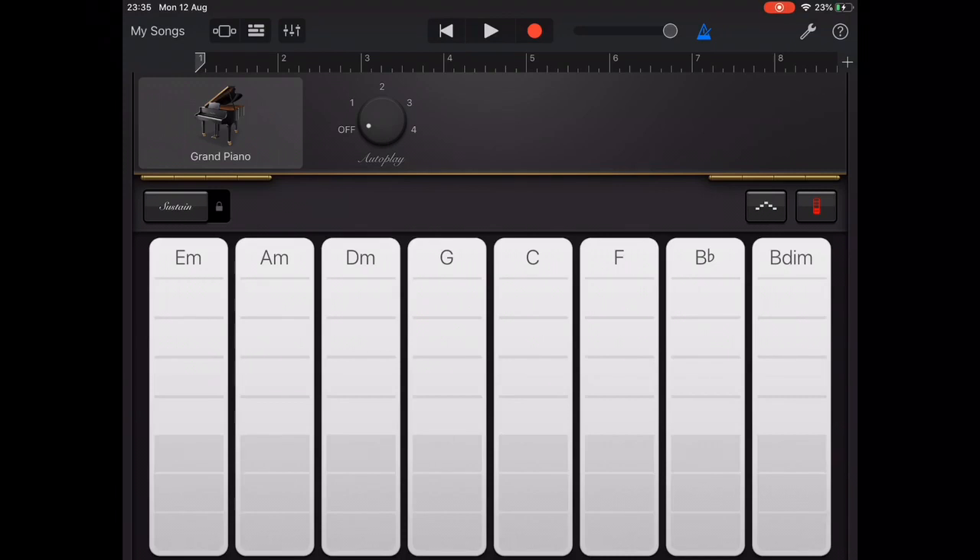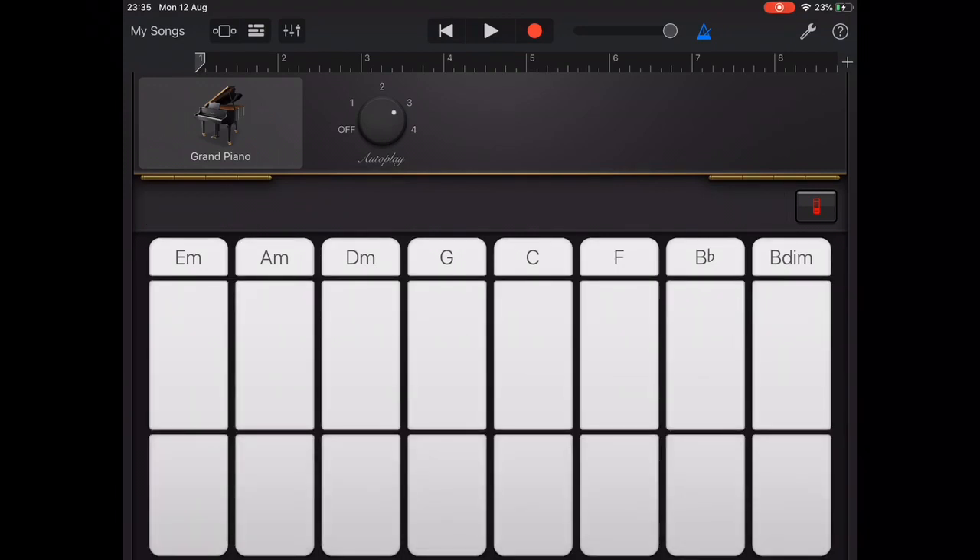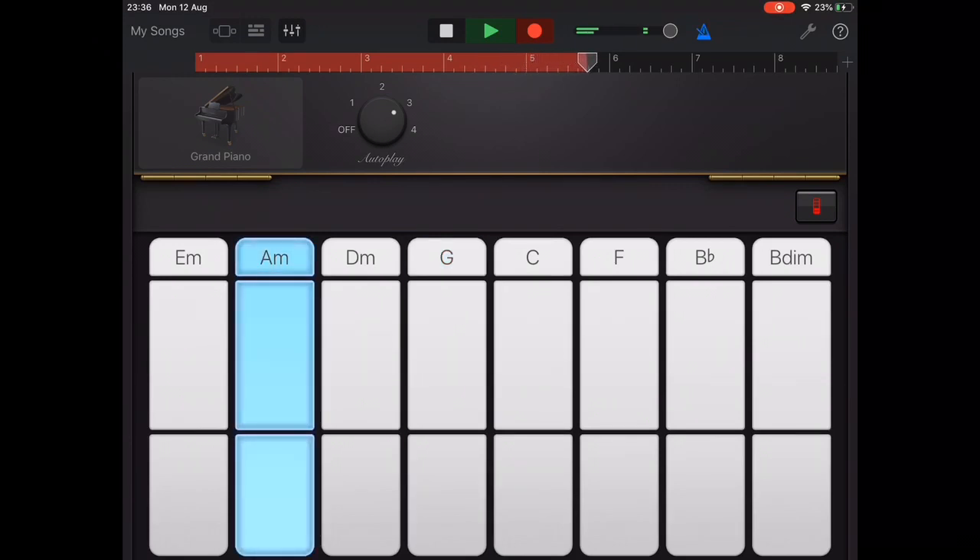As I record I'll leave the metronome on and pay particular attention to the change between C to G and A minor to F. If you listen closely you may hear that the change from C to G and from A minor to F are slightly late.